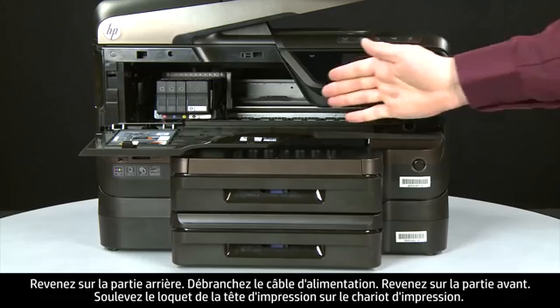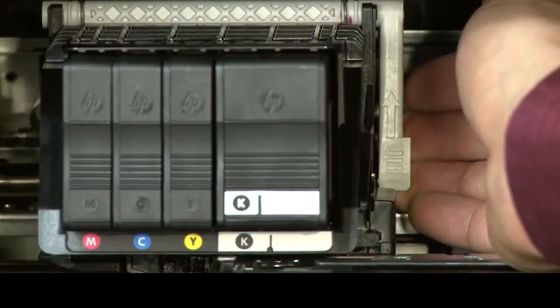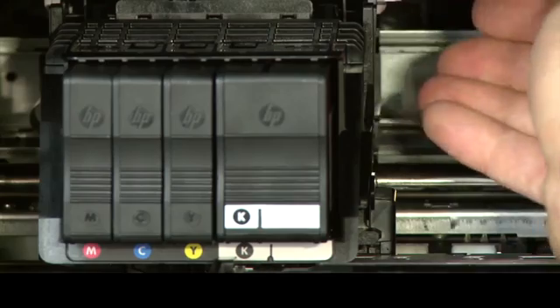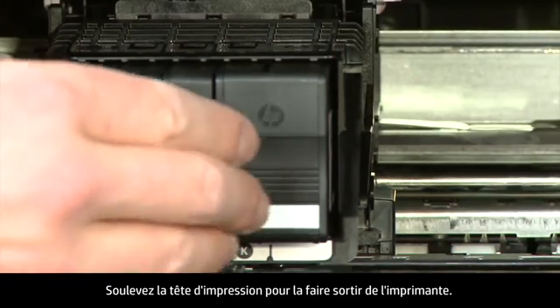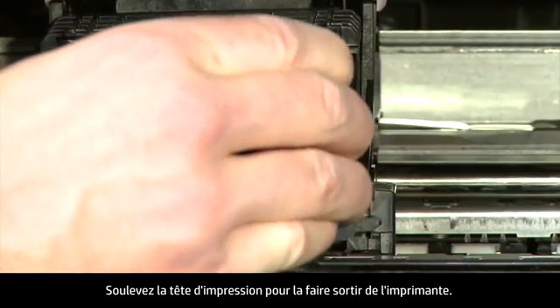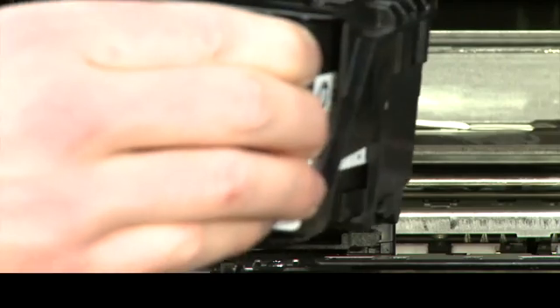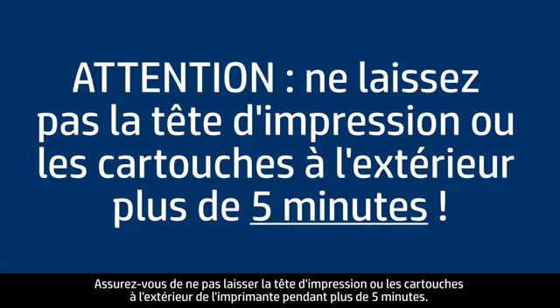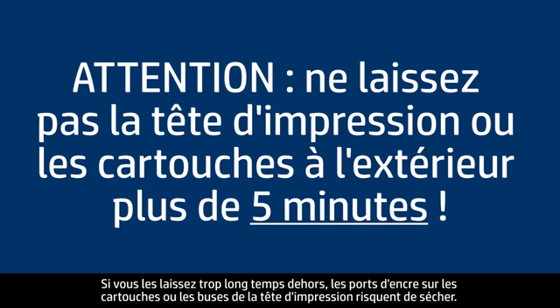Lift the printhead handle on the carriage, then lift the printhead assembly up and straight out of the printer. Make sure you do not leave the printhead assembly or the cartridges out of the printer for longer than five minutes, as leaving them out for an extended period can dry up the ink ports on the cartridges or nozzles on the printhead assembly.